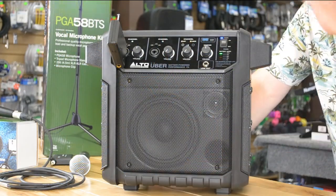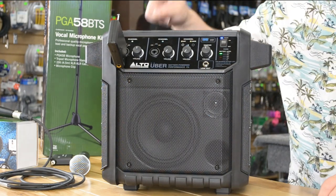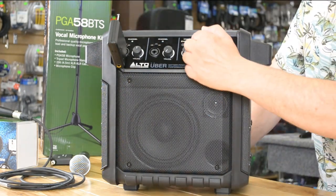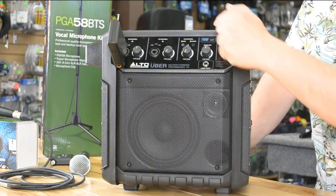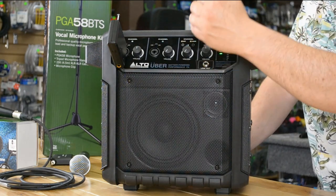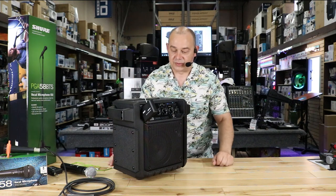So what do we have? We've got a 16.5 pound portable rechargeable speaker with Bluetooth, two mic inputs that can be switched to line inputs as well, and we also have an auxiliary line where the Bluetooth is located right off the side. There's a master volume output so you can adjust your mic inputs and have no problem getting that sound to balance on your output volume for the actual speaker.